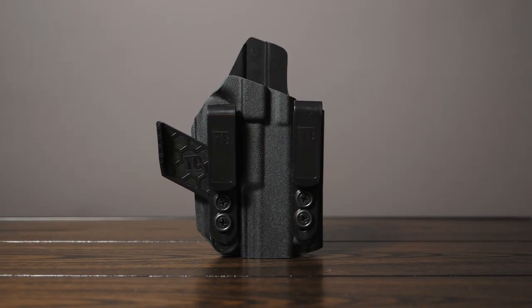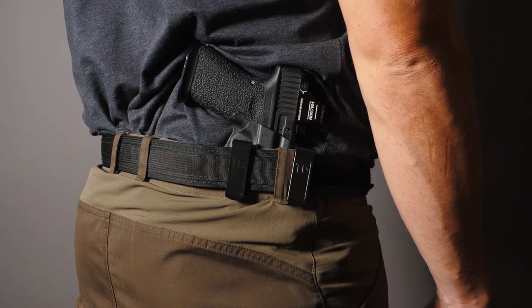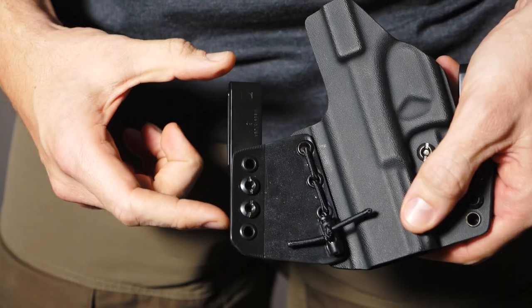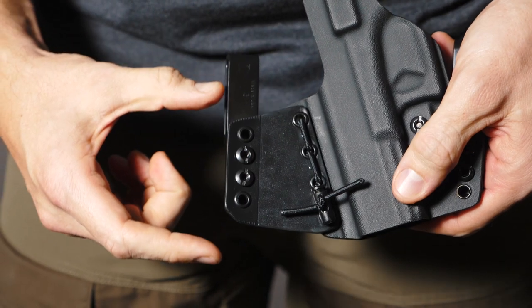Next is our Zypos V2. This is designed to be worn appendix or strong side but does not feature a spare mag carrier. Although it doesn't have the spare mag carrier, it does still feature a two-clip design to keep the gun stable on your waist. And as always with all of our IWB holsters, you do have adjustable ride height and retention.